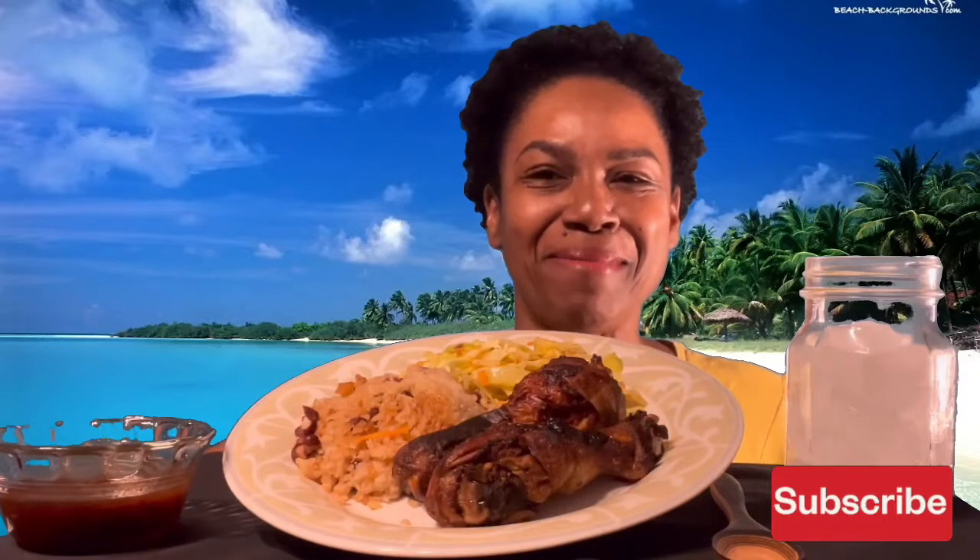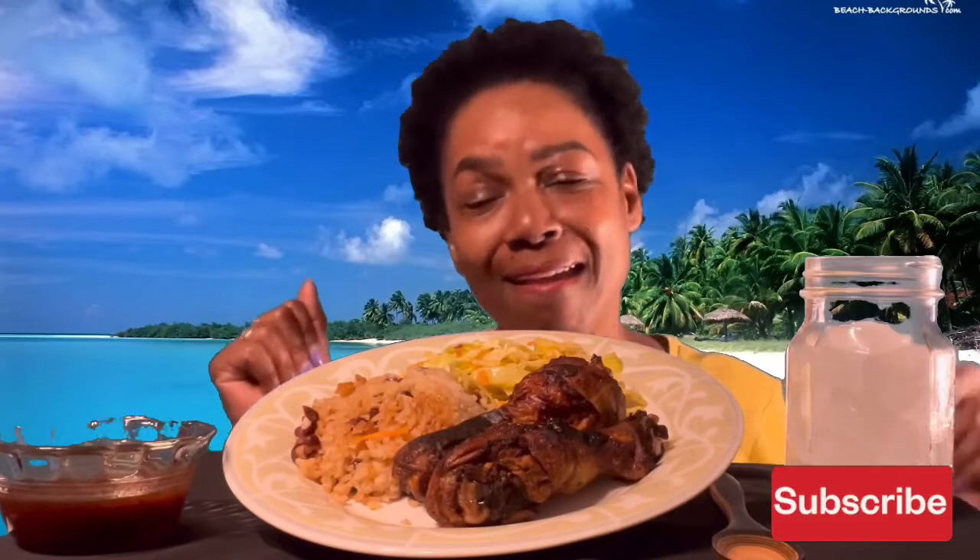Hey JT family, welcome back to the channel — just Terri being me. If this is your first time here, welcome! Remember to share, like, comment, and subscribe, and please remember to push that bell notification button.